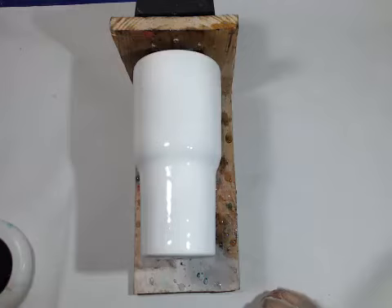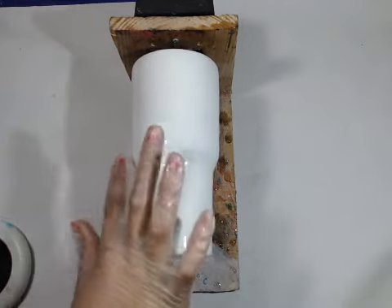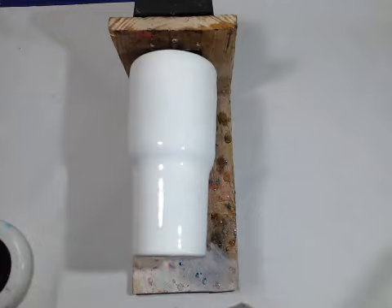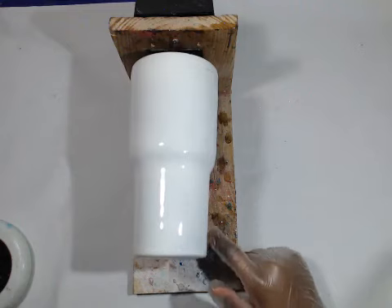Epoxy smells like dog poop. It smells terrible. Why does it smell? It doesn't have a smell to me. It does — it smells like our fingers. I think that's probably a combination with the glove or something. Because this epoxy, I love it because we can use it inside without any issue. It's not that strong.